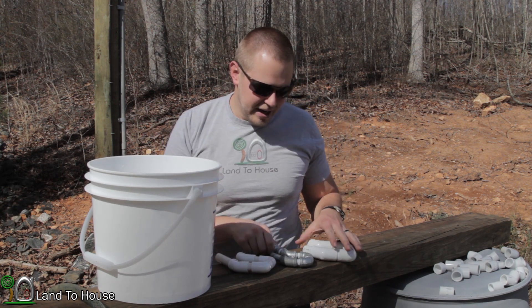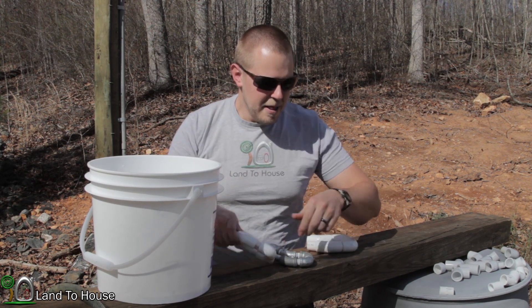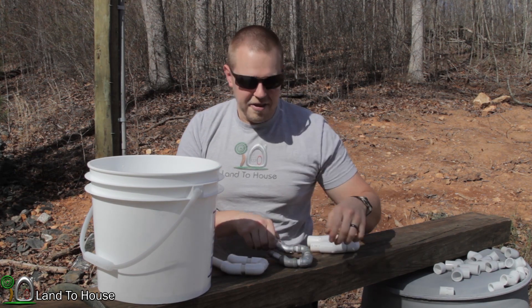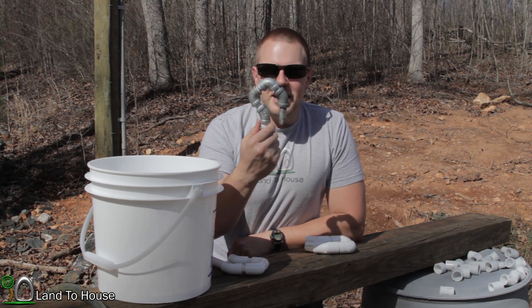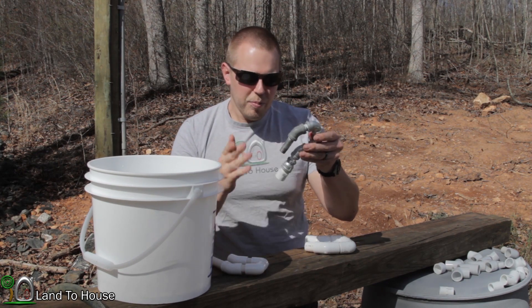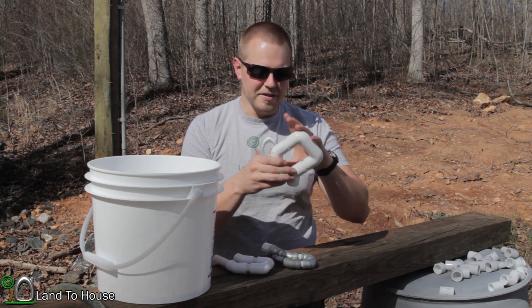Today I have three different sizes to test: three-quarter inch, which is what we used previously; half inch, which is a bit smaller; and three-eighths inch, which I had to make out of metal because they didn't have PVC in that size. I want to see at what point these will flush, and if the size makes a difference in pulling the siphon.